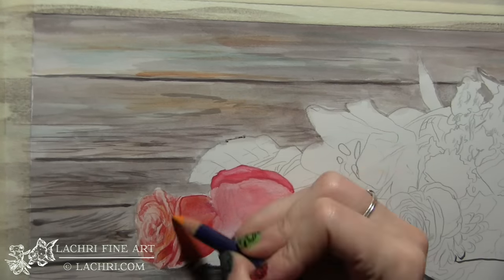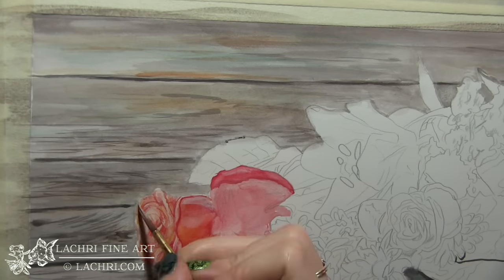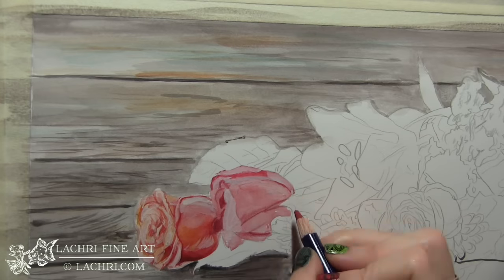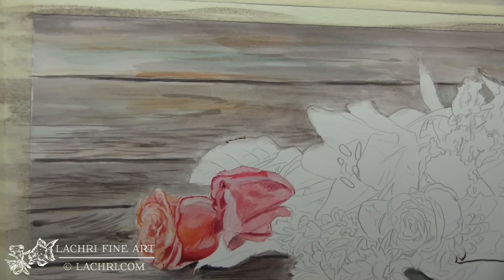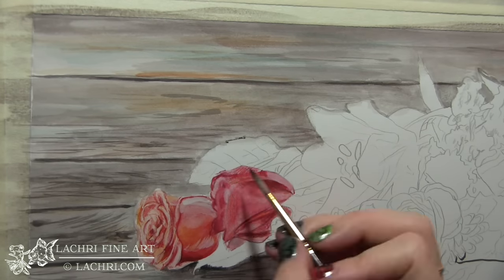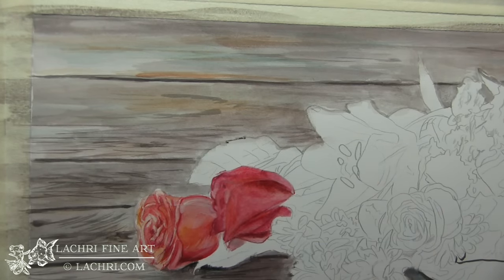I'm building up the first of my two roses and going back and forth between the two. That way, while one dries, I can work on the other, then come back to the first once it's dry — just a little bit of a time saver. I can also use a hair dryer to make it go a lot more quickly.